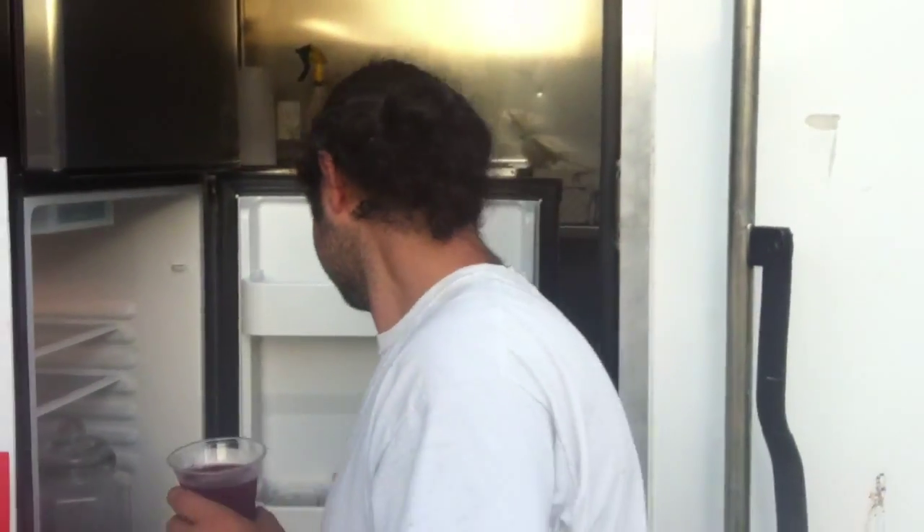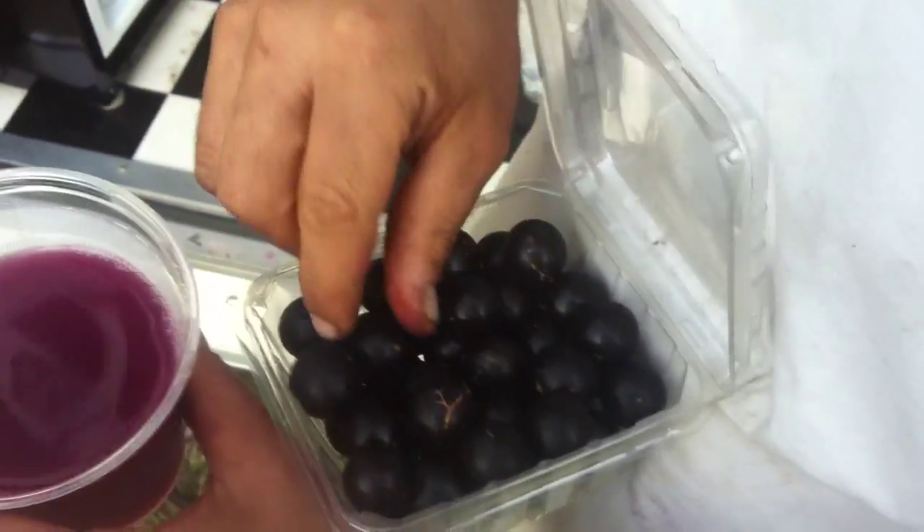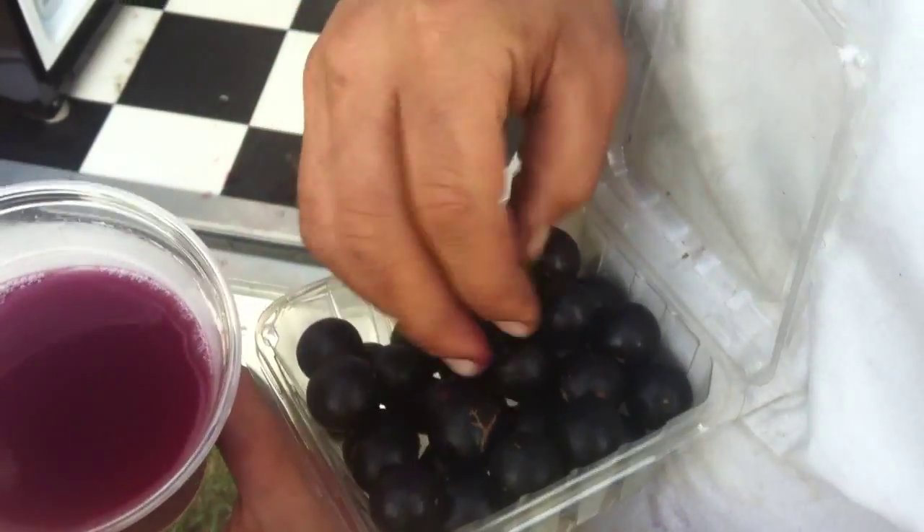Jabada kava — it looks like this. It's a berry from Brazil. It's got a black skin. I've got a picture of you holding jabada kava — I'll just freeze-frame it in there.